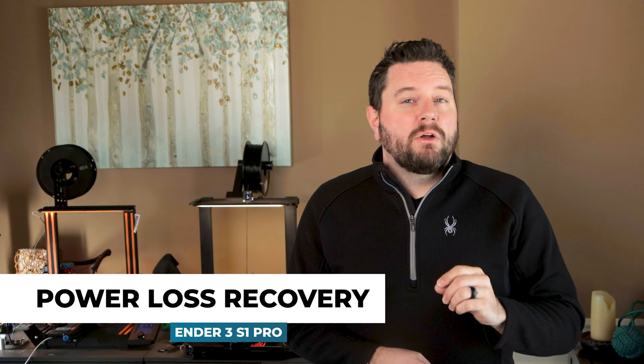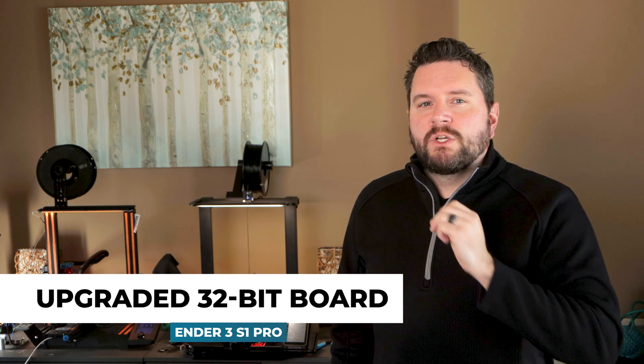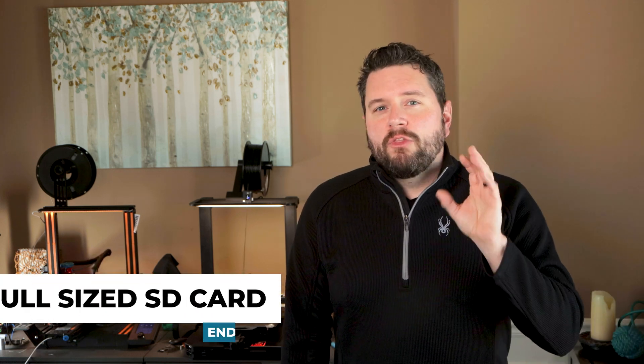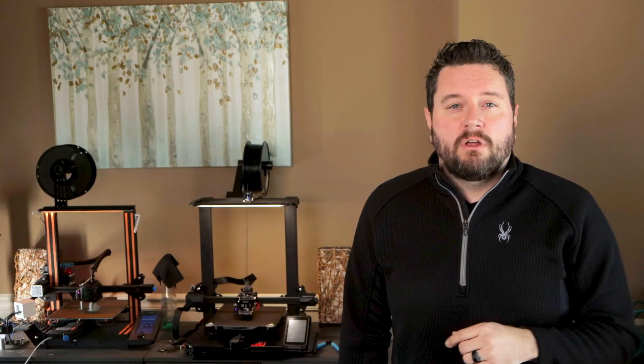Similarly, the power loss recovery lets you resume the print at the exact point at which the printer lost power. The main board is equipped with updated motor drivers — these electrical components drive each of the motors and can contribute to a loud printer. One of my wife's students who also has a 3D printer at home commented on how quiet my V2 is because both printers have the updated drivers on board. Really, on each printer, all you can hear are the fans running. Full-size SD cards can also be cheaper and last longer.